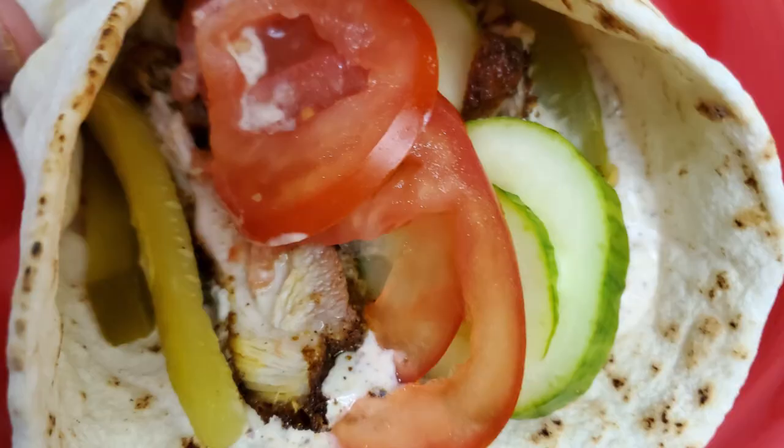That was good. Please let me know if you tried this recipe and how you liked it.